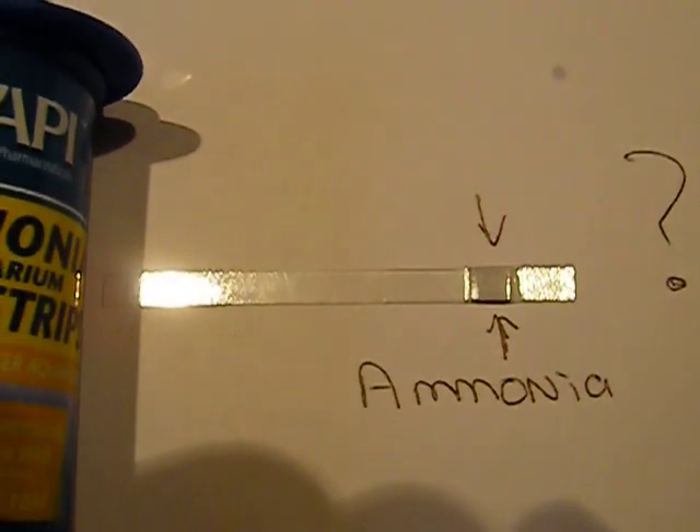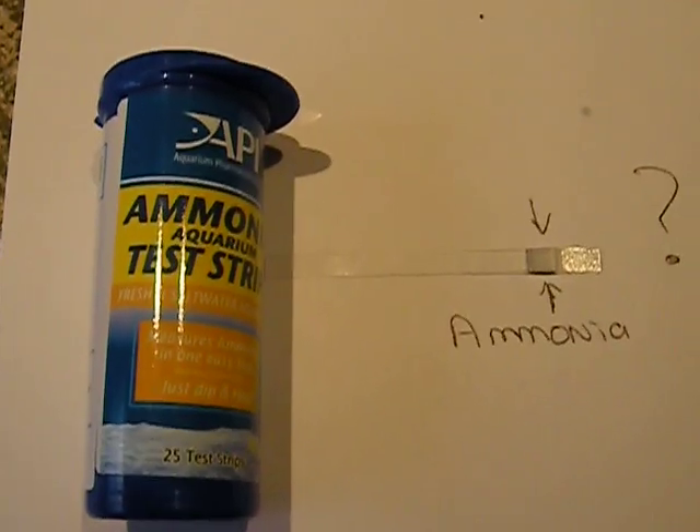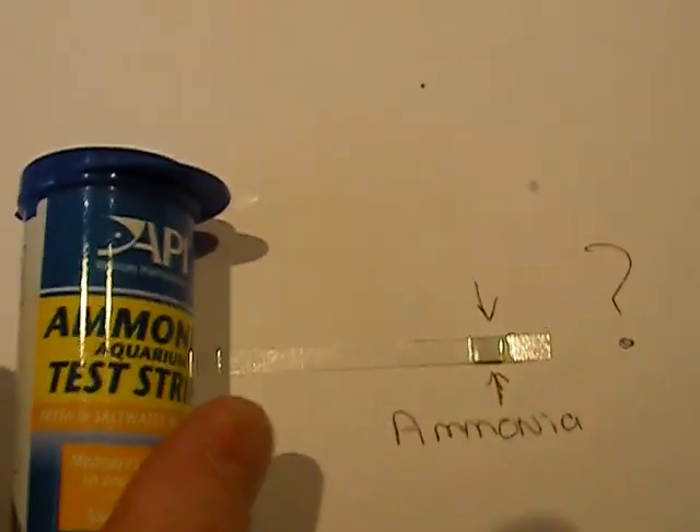Basically you dip your little stick into your water, swirl it around for five seconds, leave it out on the bench like this for 60 seconds, and then you compare what that little pad there is as far as color goes to the back of the chart here.